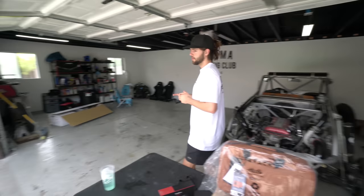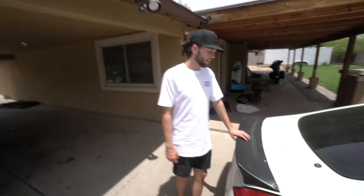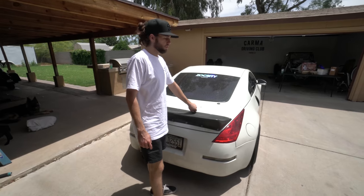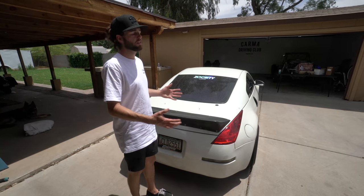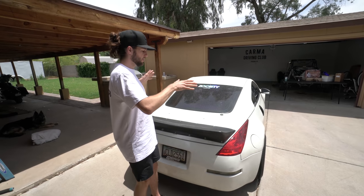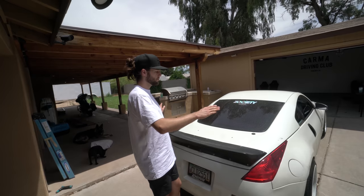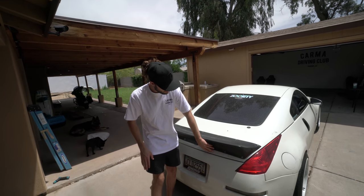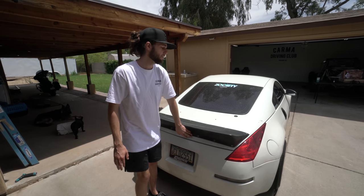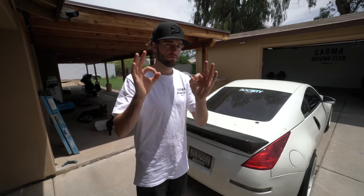Onto today's project — we have the 350Z duck bill that needs to get molded. We did this a while back and it's been looking rough, but we knew we'd get to it. The plan is: we're going to glue it on with some really crazy epoxy from 3M, take it off, sand off the paint, put it back on with glue, put the screws back in, and let it sit overnight. Tomorrow we can start molding it with Bondo to make this rep Rocket Bunny duck bill look like an actual one, molded into the trunk so when we wrap the car it'll look perfect.